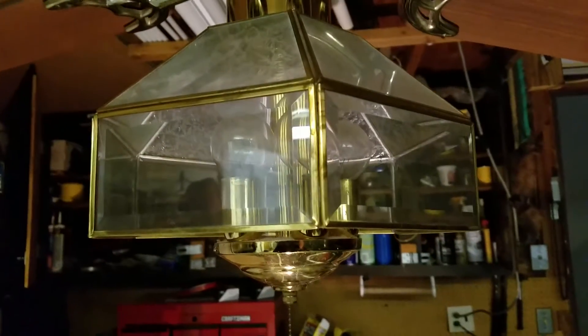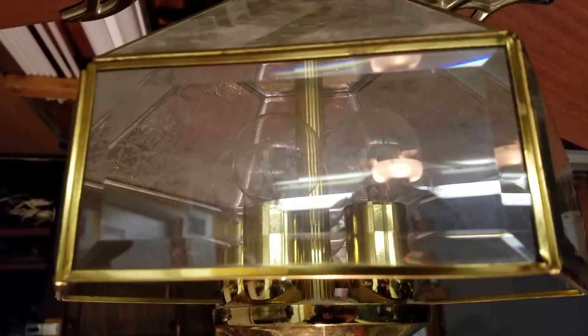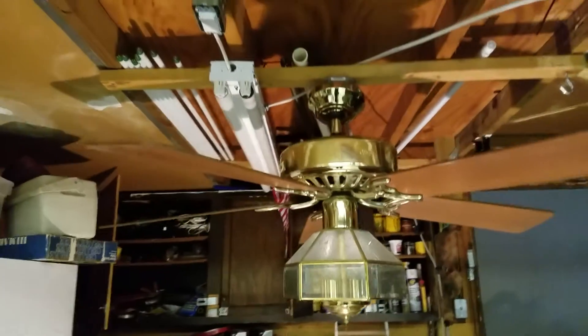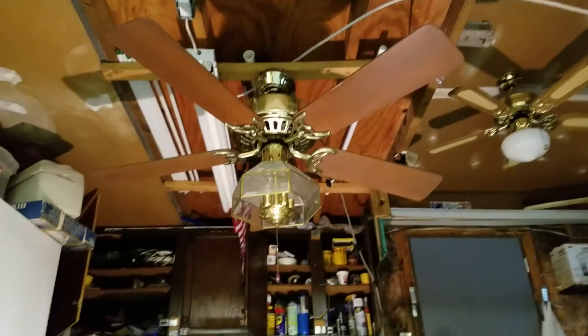It also has this beautiful genuine Hunter light kit with five candelabra based bulbs. These are not the bulbs that are supposed to be in there, but that's just what it came with. Bearings are very stiff, so just fair warning there.